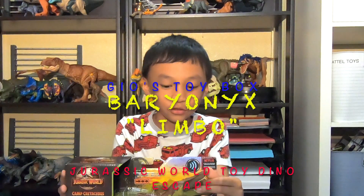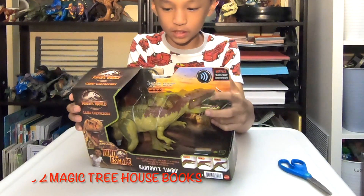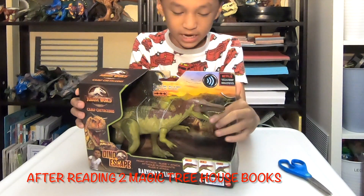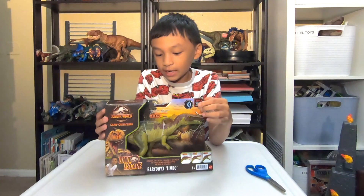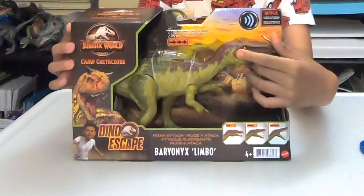Hi, welcome to Jurassic Curiosity. Today I got this Baryonyx Slim, Dinoscape Rortech. The Rortech has some new features and I'm really excited to unbox this.